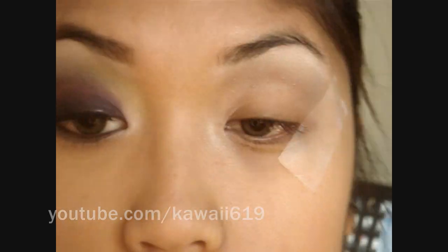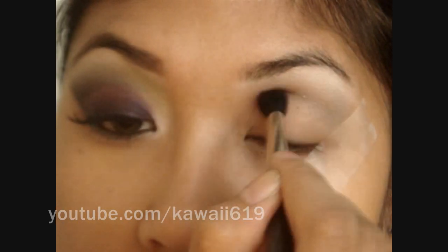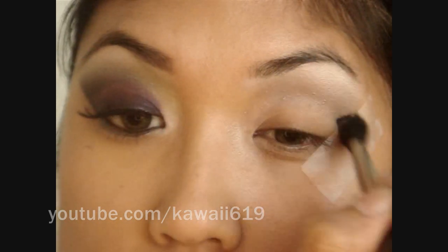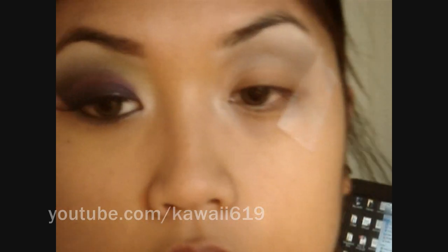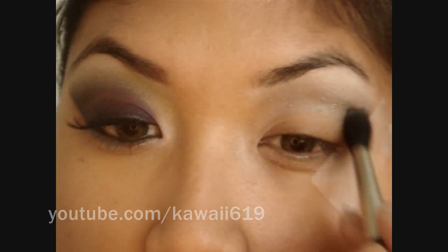You just want to apply a gray eyeshadow — the less shimmer, the better, but I'm using what I have. I'm also going to pick up a little bit of eyeshadow from the Alice in Wonderland Book of Shadows called Curiouser. It's a little more metallic grayish silver, and I just want a little bit of that in there to intensify the gray.